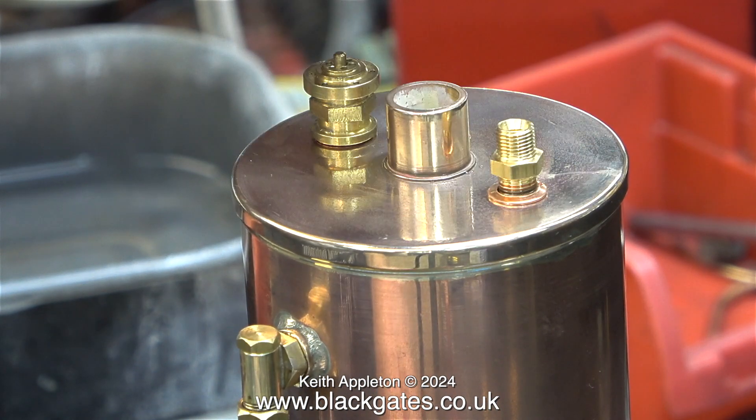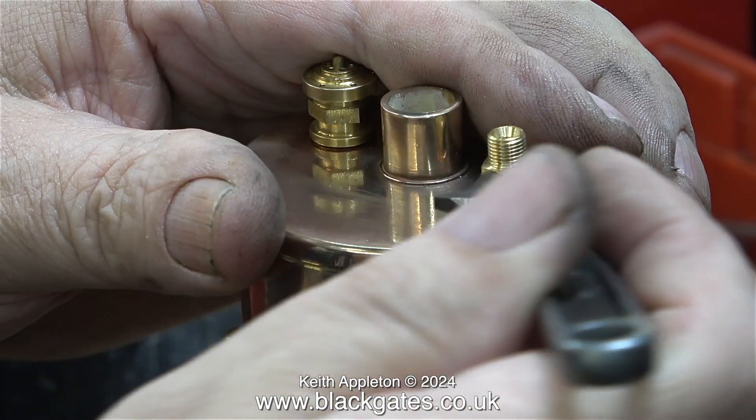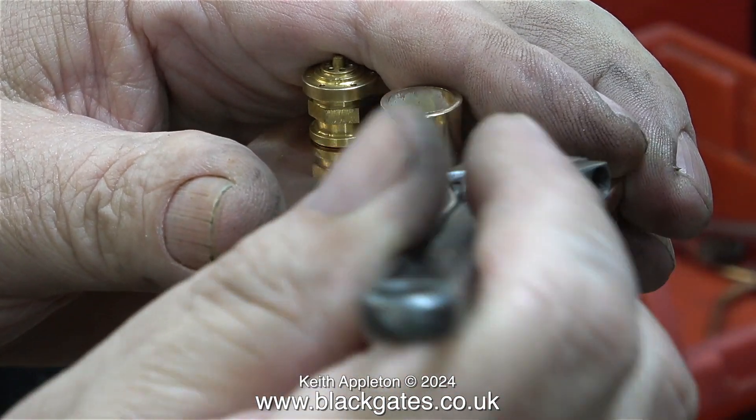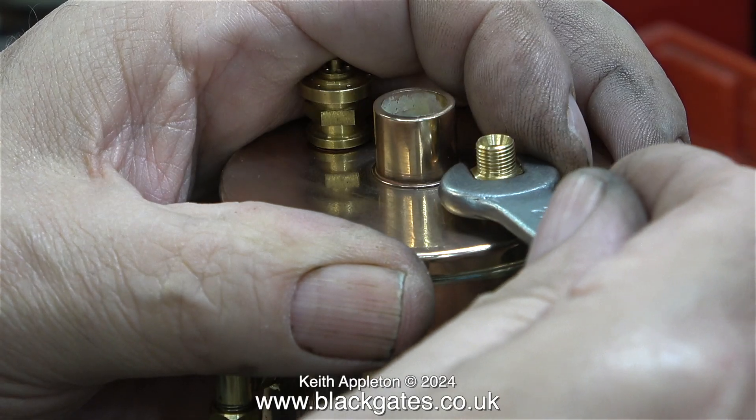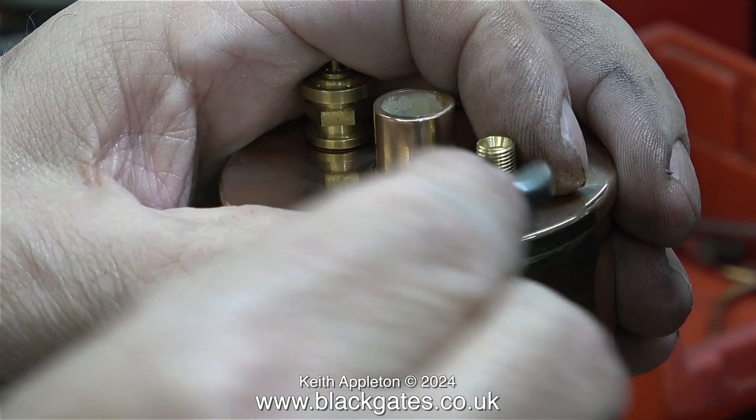I've already fitted the safety valve using a copper washer, and here I'm fitting the steam union using another copper washer. The washers are not really required — they just look good. It also stops the fittings from scratching the top of the boiler. They're not going to leak because I'm using Loctite 542 as well.